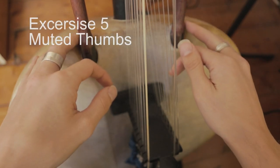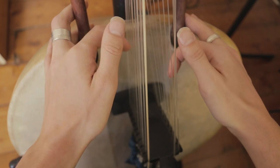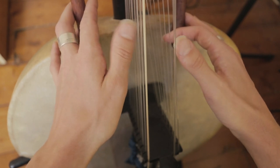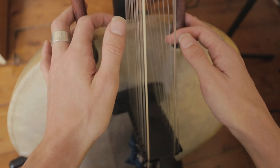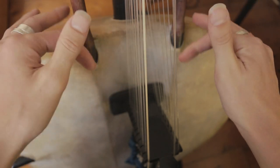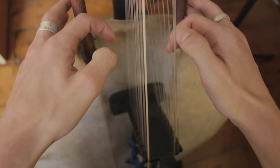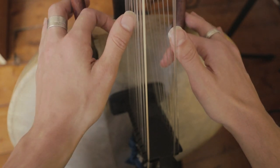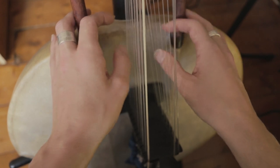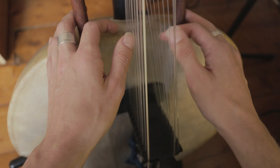The last technique is stopping with the thumbs. It's really tricky to get this one, but you've got to really relax — this is the thing with the Kora all the time: trying to find a place that's really relaxing for you. As soon as you tense up any of your hand it slows things right down and you don't get that perfect sound. Also important is keeping the thumbs straight — not bending. It's similar to the finger ones: you're just coming off and coming back on.